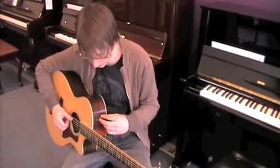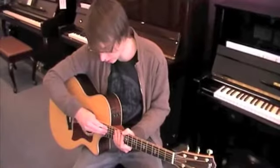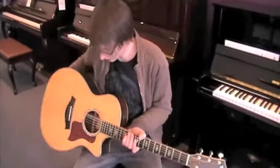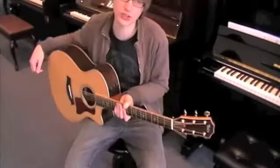I use it a bit live and it works really well. It has the Taylor Expression System, which has a magnetic pickup under the fingerboard and a body sensor about there, which is magnetic. So it's a mixture of both, but very different sounding to most electric-acoustic pickups.